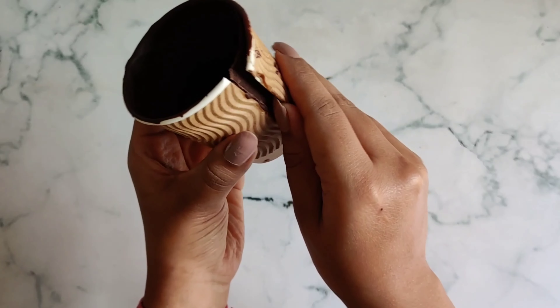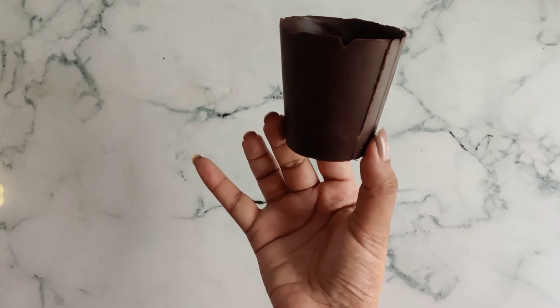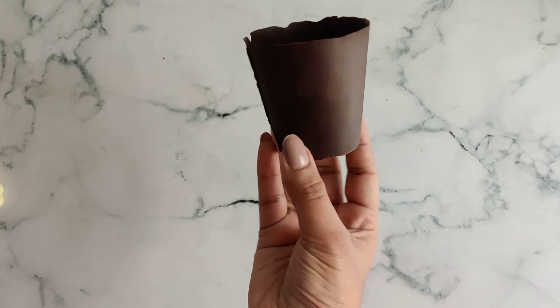Now very carefully we'll peel off the plastic starting from the corner which we had cut. The chocolate cup is done, so let's get on with the mousse.